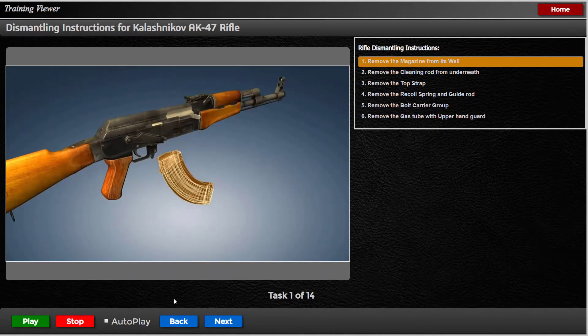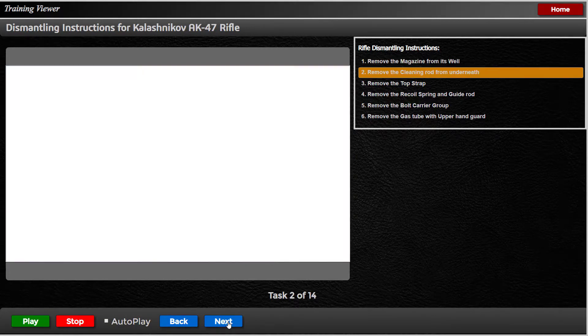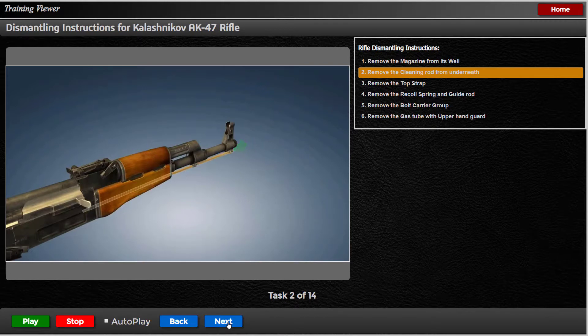Remove the magazine from its well. Remove the cleaning rod from underneath by prying out and up, then slide out.